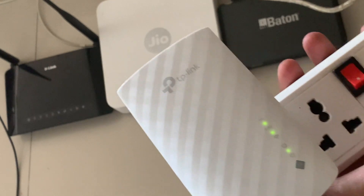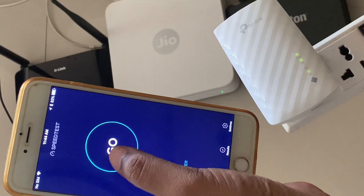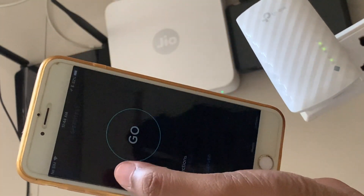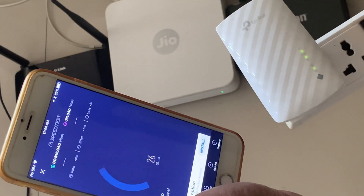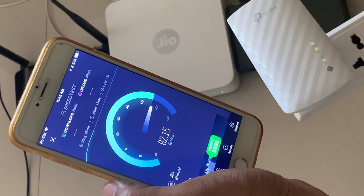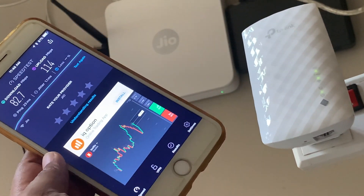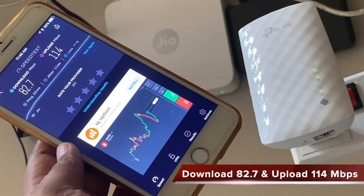If your router only supports the 2.4 GHz band, then only one LED for 2.4 GHz will glow. Now let us run a speed test while this iPhone is connected to the router directly — remember, at this point the phone is not connected to the extender but to the Geo Wi-Fi router. When connected directly to the router you are getting a download speed of 82.7 Mbps and an upload speed of 114 Mbps.